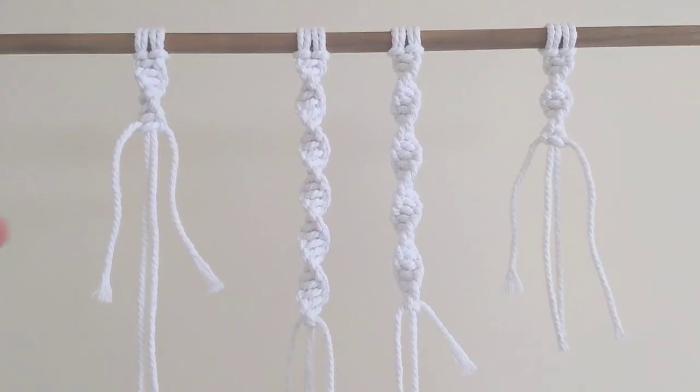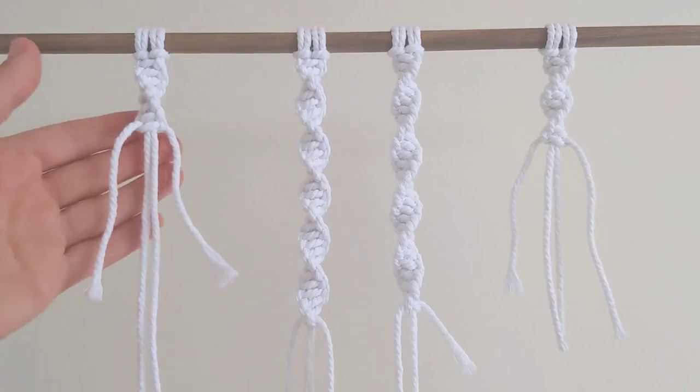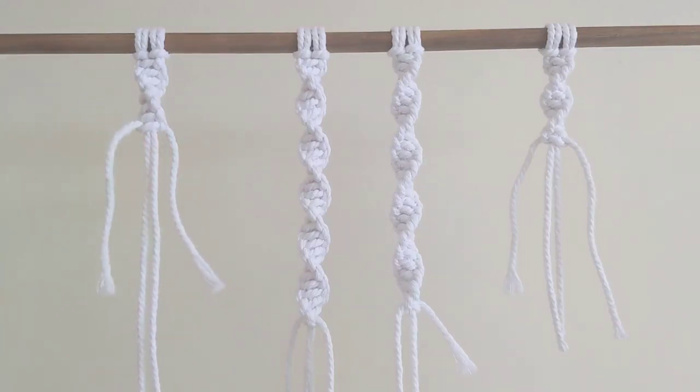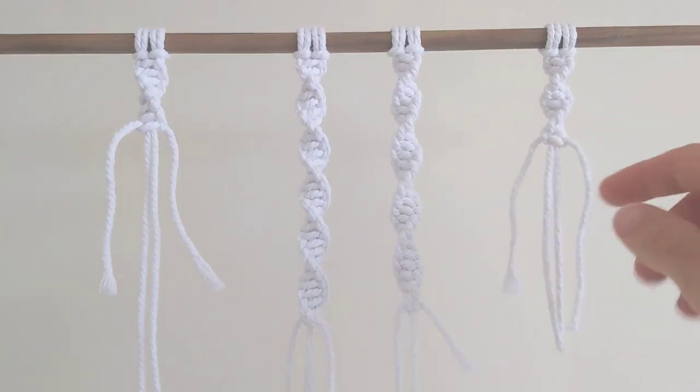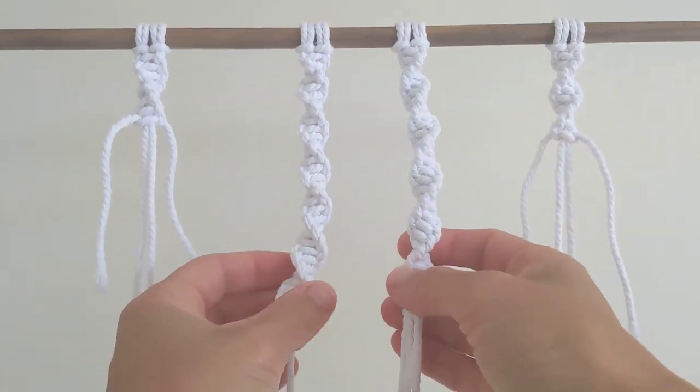This is a tutorial on how to add outer cords when you're running short. On the left side, I've started this cord starting with my left, whereas on this side, I've started my knots with the right cord. So as you can see, these spirals are going in opposite directions.